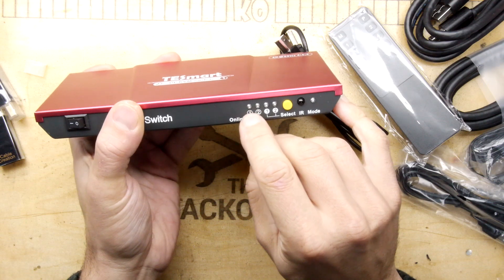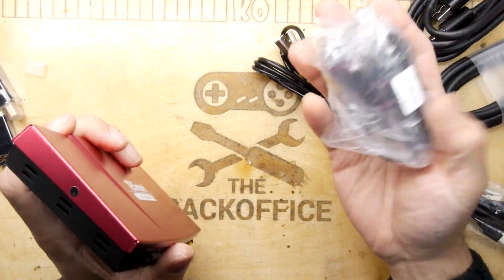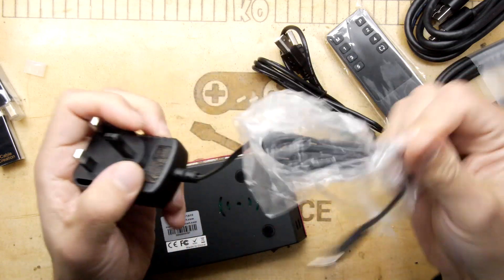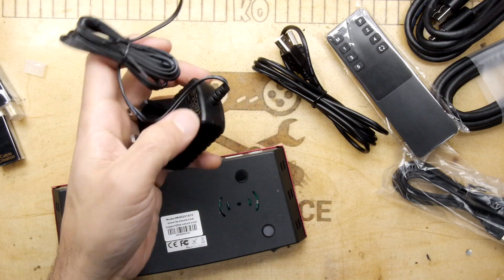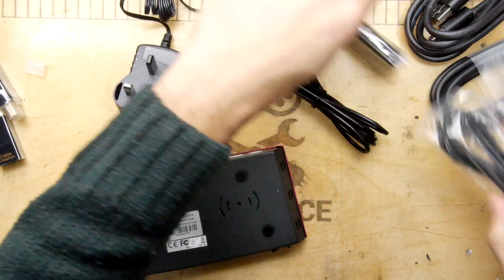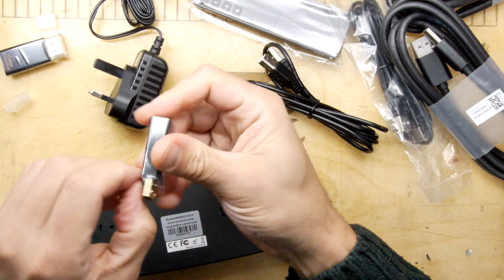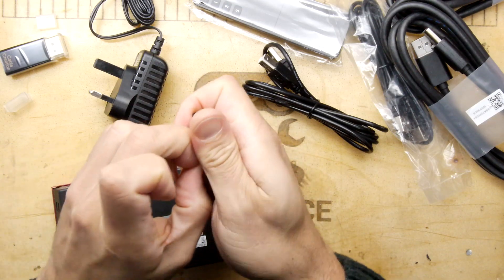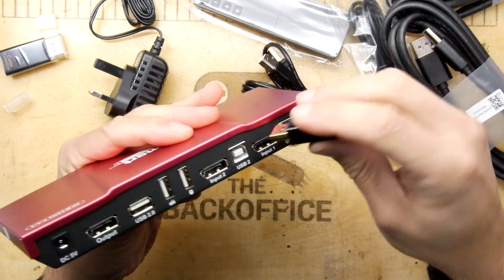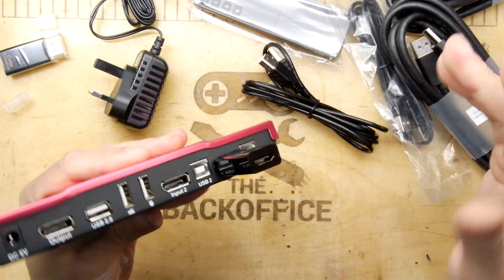Once you hit select it's going to switch between the two. It says 'online' so it will show you which devices are actually connected and giving input to the device. You've got a power supply, and it does come conveniently with an actual UK plug, which is honestly a relief - these days it's kind of hit and miss even from Amazon. Let's check out these interconnects. I'm not going to use the DisplayPort leads since I have existing leads, but the adapter plugs in nicely - and oh, it's a locking adapter. I do like locking things.